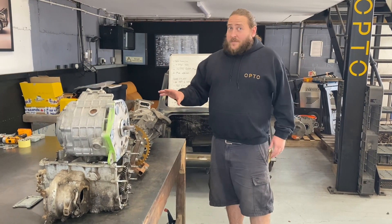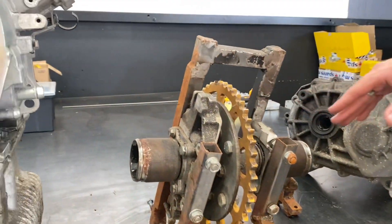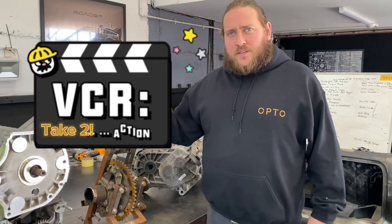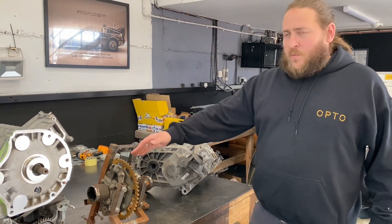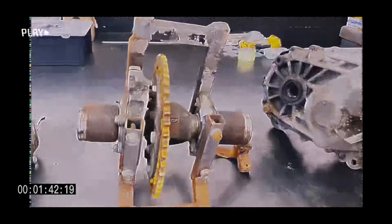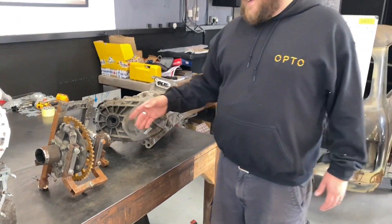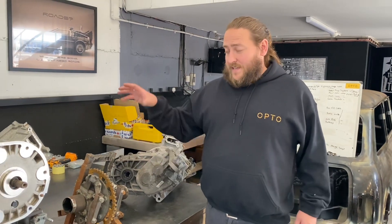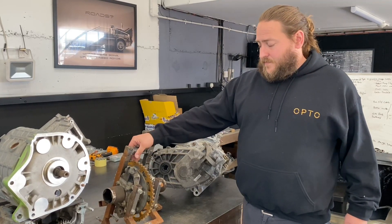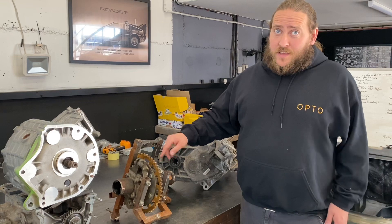We then moved on to a second system using the motor with a chain drive into a Mini diff. One evolution of this was to try a chain-driven diff. The advantage is it's quite simple to adapt the two together, but the disadvantage is you've then got to hold all this and the motor in some subframe, with the exposed chain, chain noise, and chain lubrication - it's quite agricultural.